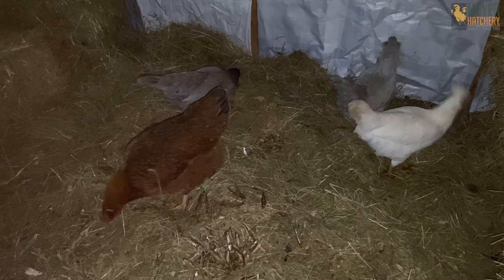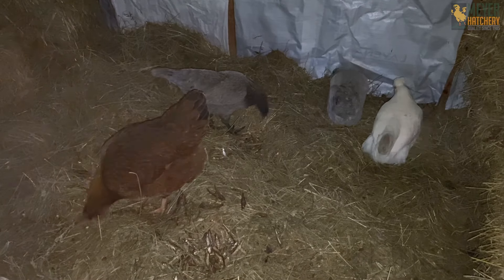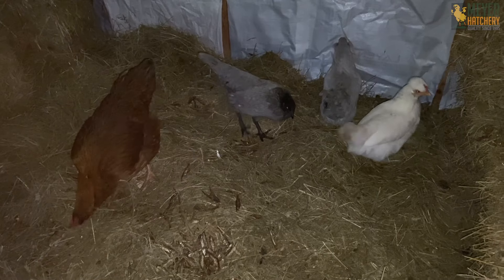What are your tips and tricks to keep your flock warm? Let us know in the comments below. We look forward to hearing from you and I hope this helps.